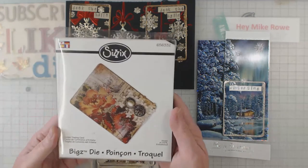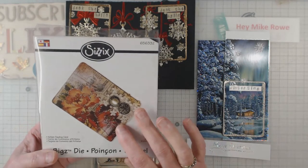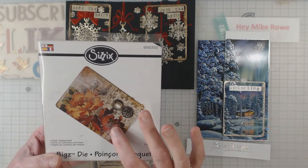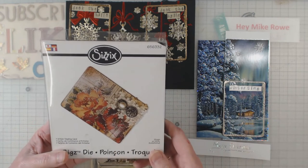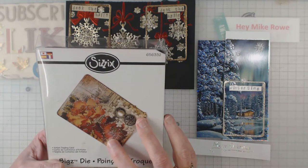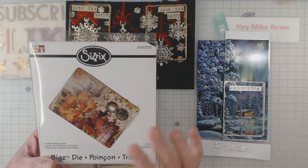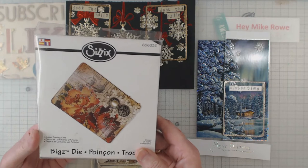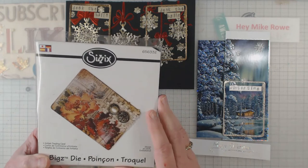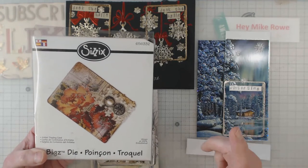First thing is I use a die to cut out my cards and I use this die a lot. This one is expired, so don't go looking for it, but Tim Holtz also has a die that I don't think has expired yet that will cut ATC cards — I want to say it comes with photo corners on it too. I have that one buried somewhere, but this is my go-to die. One thing I like about it is whenever I see some paper lying around, I think it might make a cute ATC back, so I'll go ahead and cut out a bunch of them.